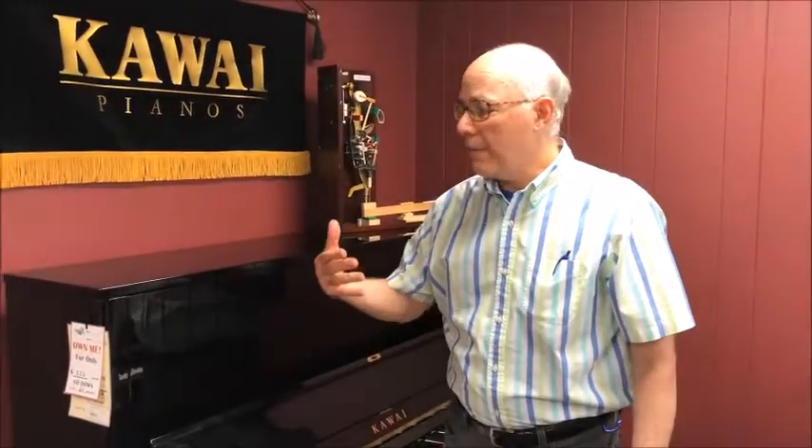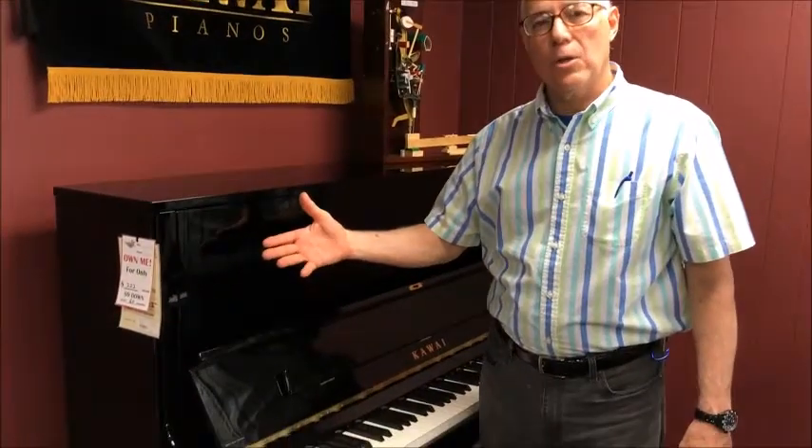Here in the vertical piano room at Taylor's Music Store, I'm here to show off our very best vertical piano. This is the Kawai K500 Professional Upright Piano, and we call it a professional upright because of its size.